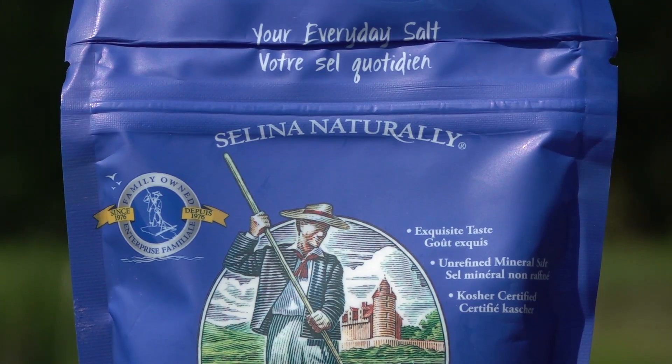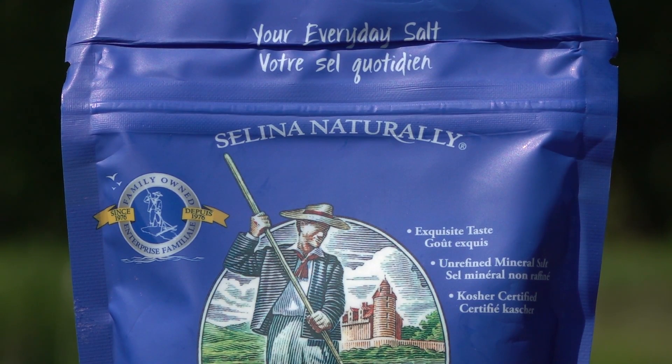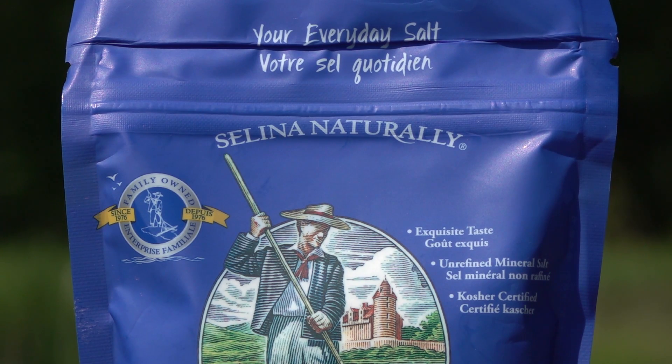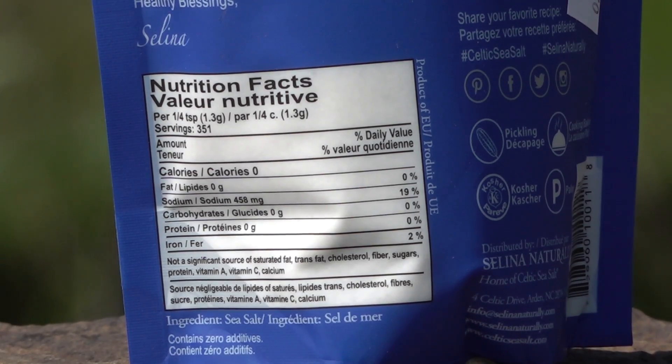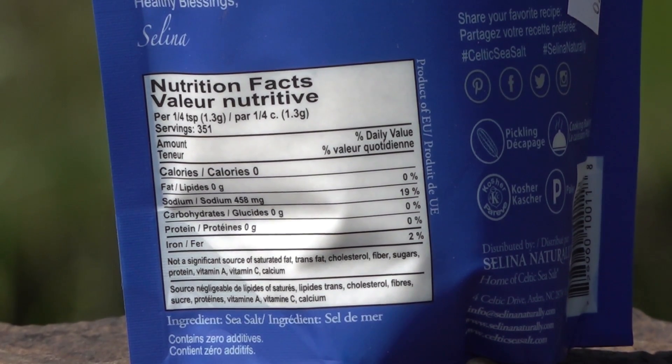I'm introducing the sea salts here. First, Celtic sea salt — it has the most elaborate packaging and the most extensive claims to health and nutritional benefits of any of the sea salts I'm testing today. They also say it's non-GMO, which is interesting when it comes to minerals — I don't know how you genetically modify minerals.